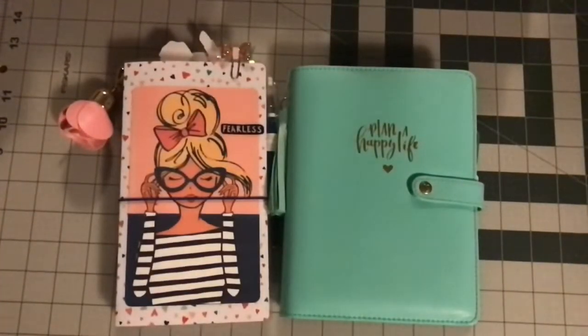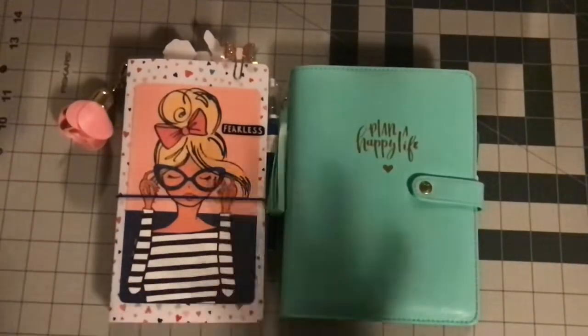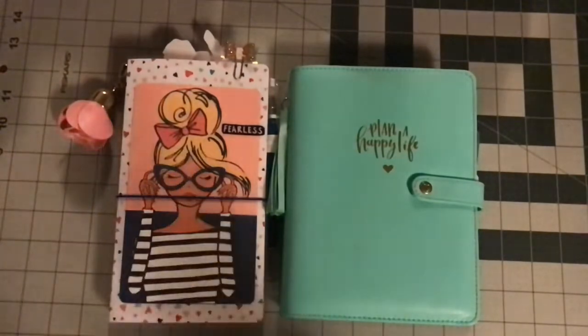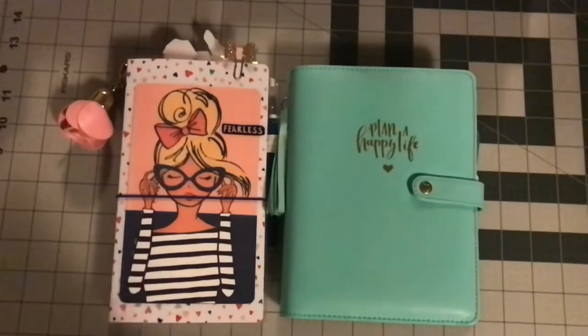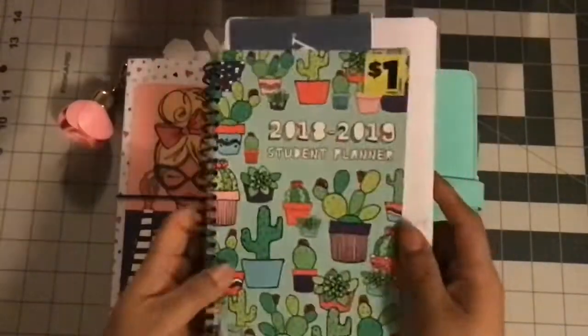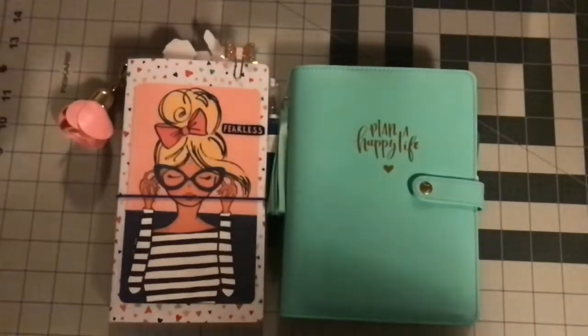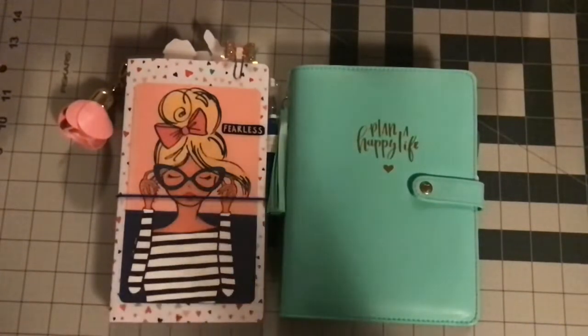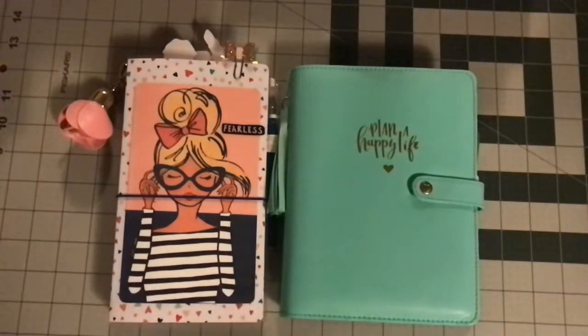Hi everyone, welcome back to Estella Wilson Creations. At this point you guys know I have been struggling to find a planner for this year because there are no Happy Planners available in our area that I like. I refuse to go to the Happy Planner website and pay full price, so I have been using this Dollar General planner that is basically falling apart at the seams.